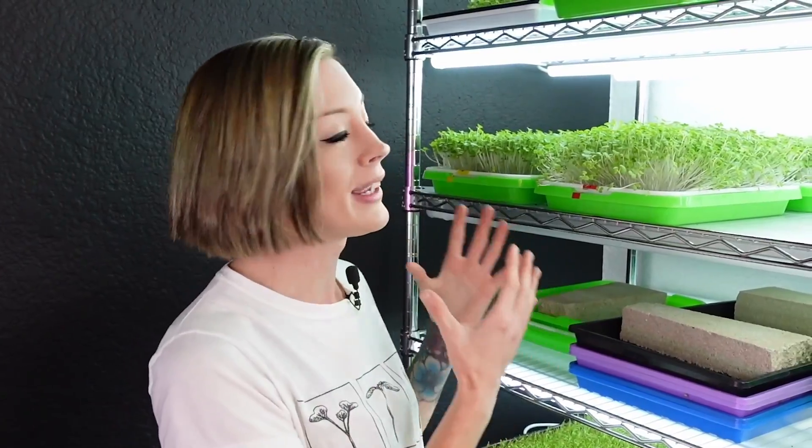If you aren't familiar with our channel, something that we love to do is teach people how to grow things like microgreens and other plants, and we love to do experiments — all kinds of experiments with different nutrients, different grow lights, and basically anything we can get our hands on that can benefit a plant's overall taste, appearance, and growth.